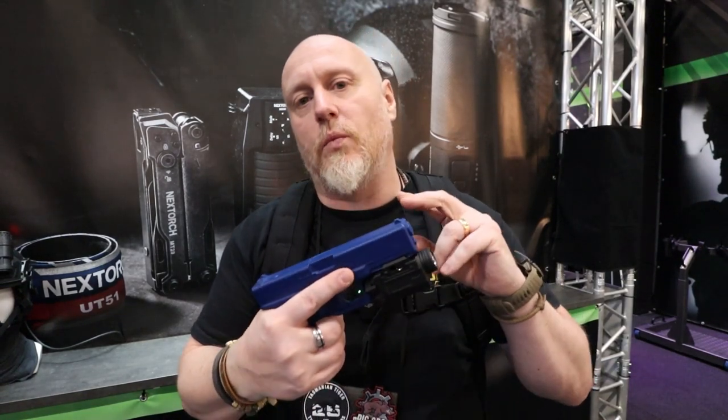You've also got different options depending on what pistol you're using. If you're using a larger frame pistol like this, there is a larger option for you. If you choose to have a smaller frame pistol — your compacts and subcompacts — then they also have an option for you.